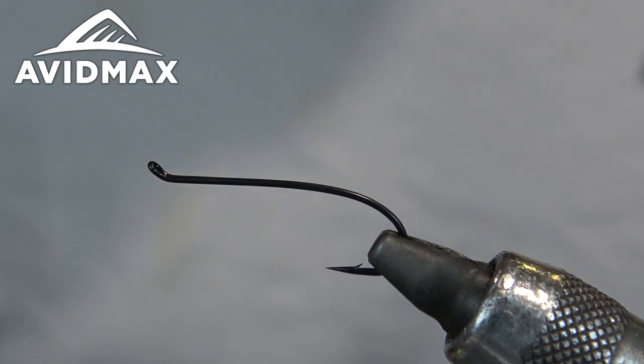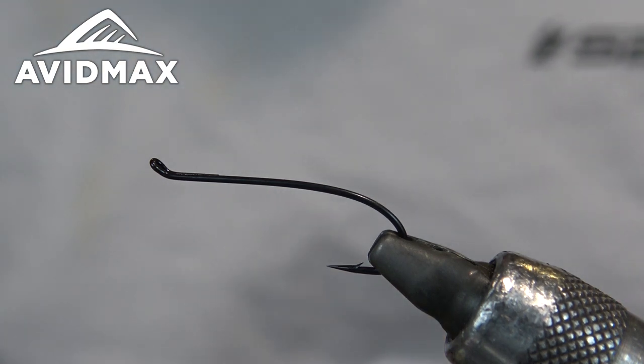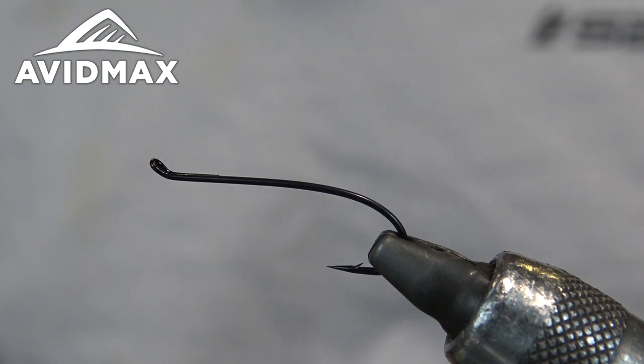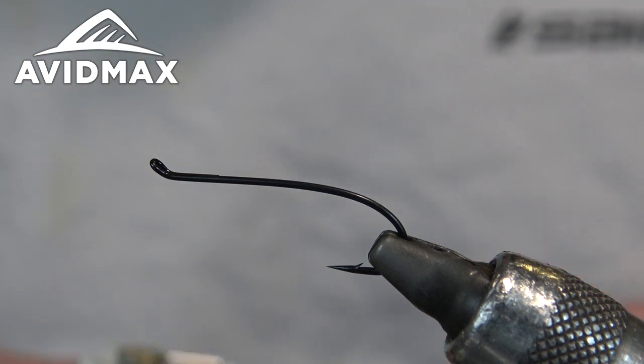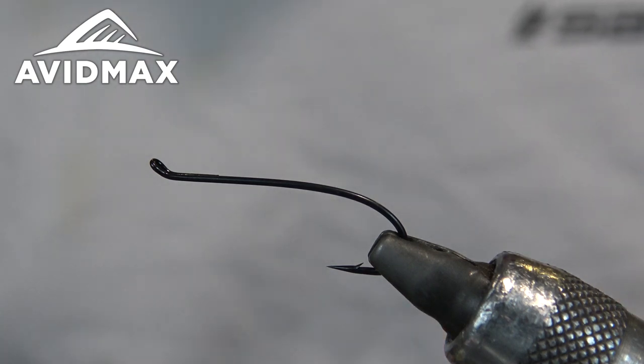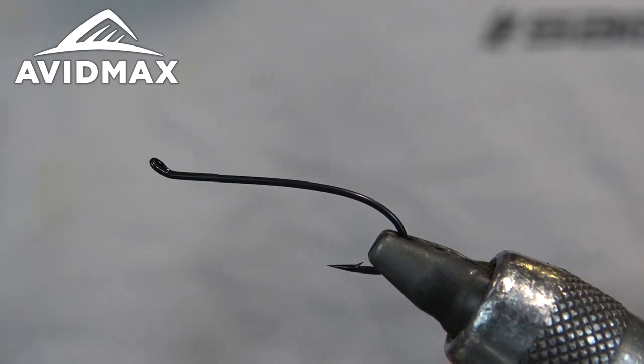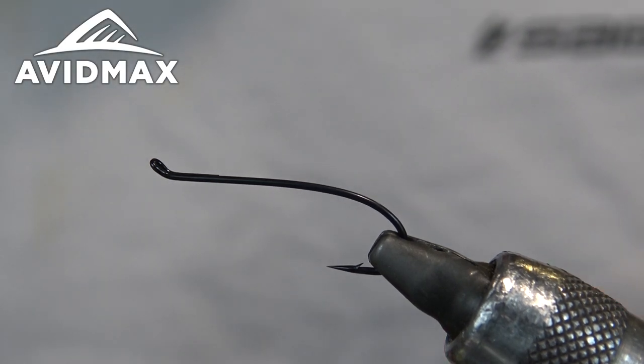For thread, you want a decently strong thread. If you're tying with 8-aught, 10-aught, or 14-aught, you'll really want to bump it up in size. One of my favorite threads for this is Semperfly nano silk — fantastic thread for pretty much everything. The 6-aught is ridiculously strong, so even tying a decent-sized streamer you can keep your thread size down, get nice tight wraps, nice tight heads. It's a great all-around thread to have in your arsenal.